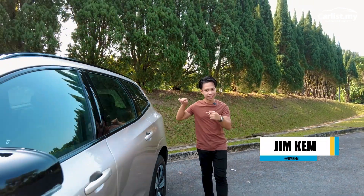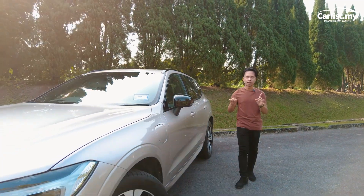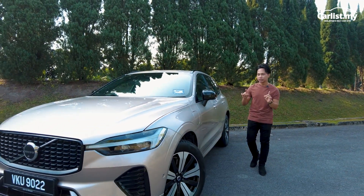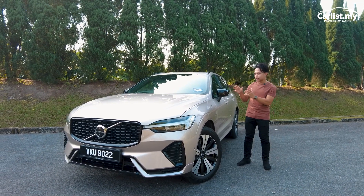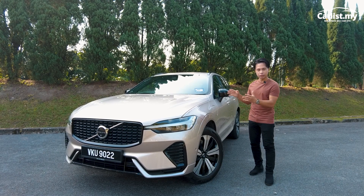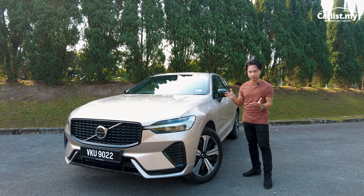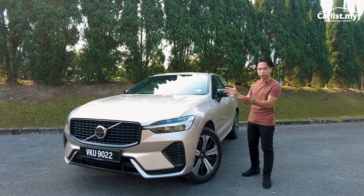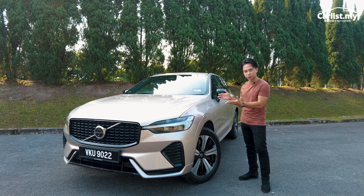This is the Volvo XC60, and I know what you're thinking — this car has been around for a while now, about six years. It debuted in 2017. This is the T8 Ultimate, and I think this car has aged very gracefully. This T8 Ultimate costs 356,000 Ringgit, and 'Ultimate' means the highest — the top of the range, and possibly the final form of this generation XC60.